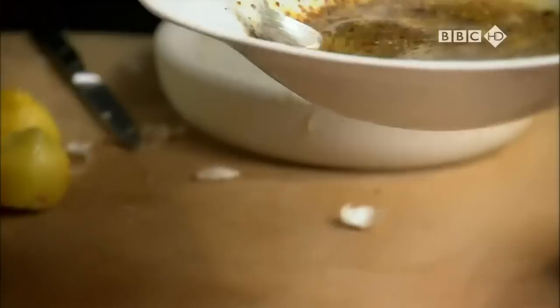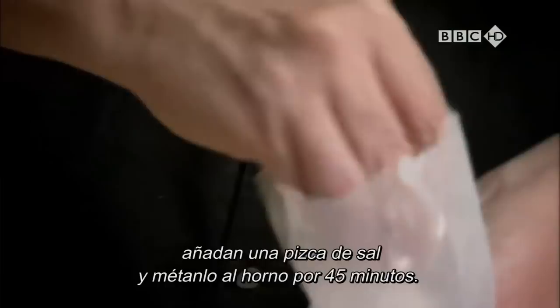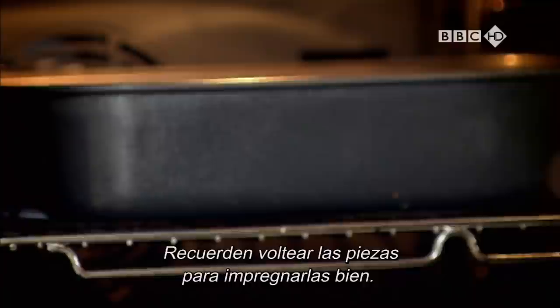Pour the mixture over the chicken. The longer you leave it to marinate, the better. You can cook these on a barbecue, but for a quick supper, add a sprinkle of salt and put into a hot oven for around 45 minutes. It's worth turning the pieces halfway so they go sticky all over.